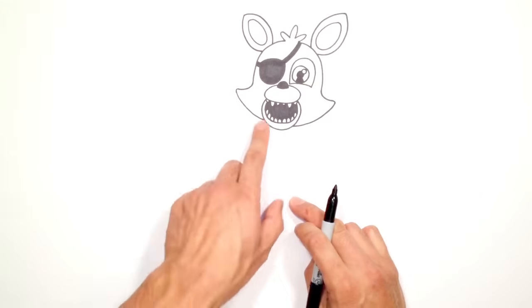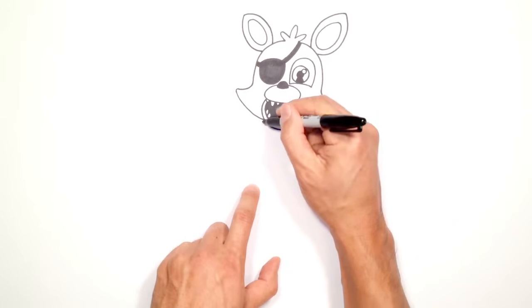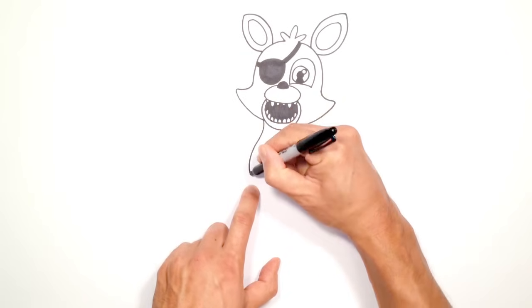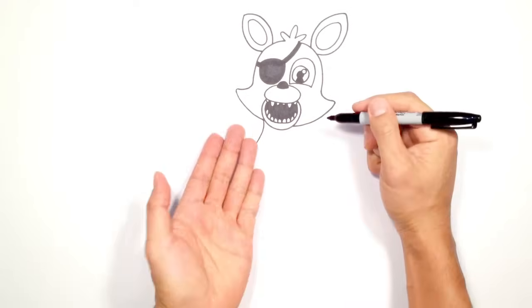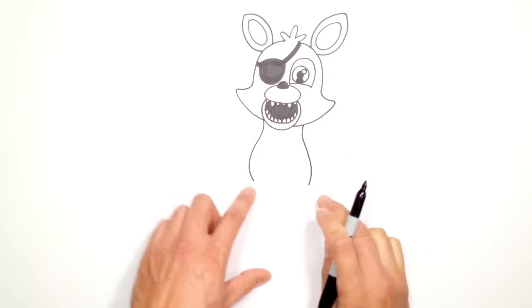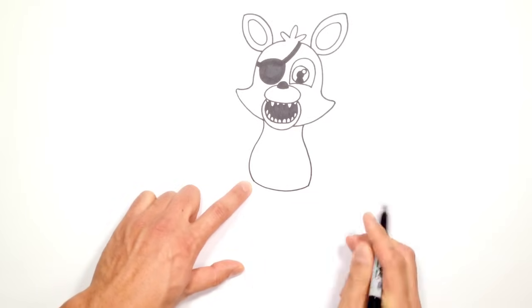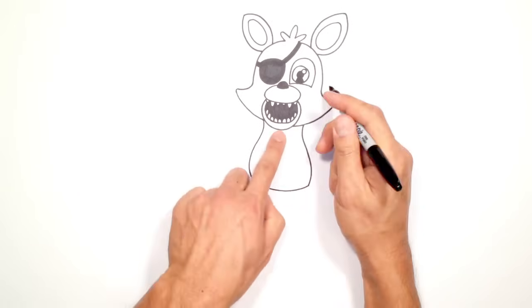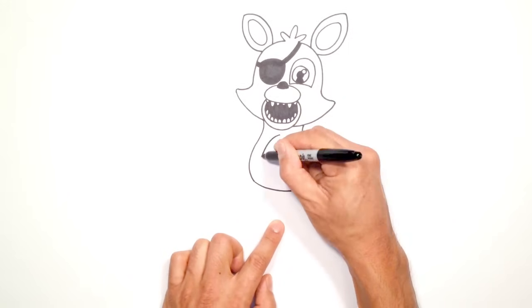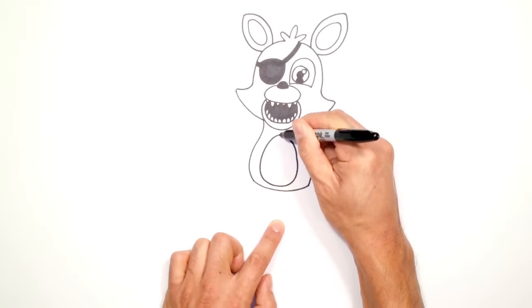Let's draw the upper torso first. Starting on the left side I'm going to curve in and then out towards the belly — almost like an arm socket. Starting right underneath the chin, I'll curve out and then around, then do the opposite side, curving in and then around, and connect these two points with a downward curve. Let's draw that belly patch — it's almost like an egg shape, a little bit smaller on top and wider along the bottom, starting underneath the chin and coming up to that point.